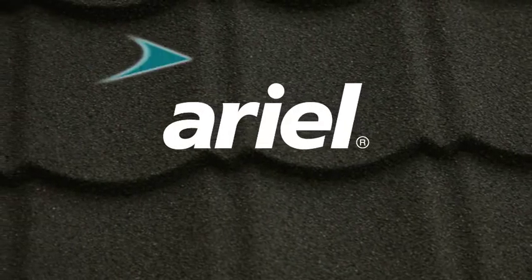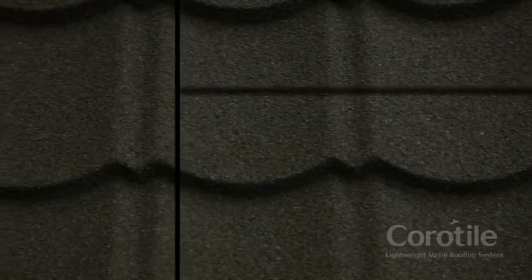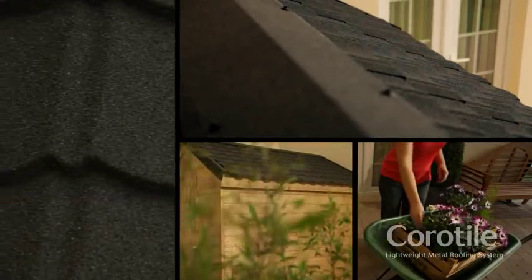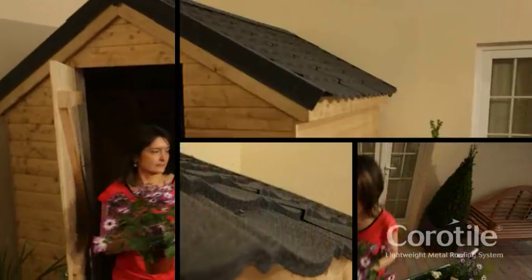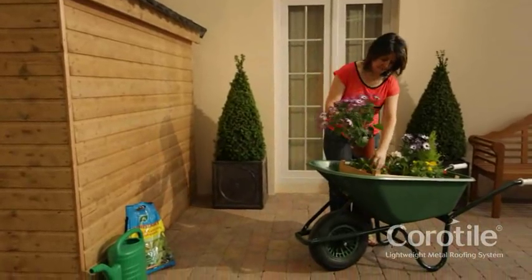Welcome to the Aerial Coratile Installation Guide. Coratile is a metal tiling system for use in roofing projects around the home and garden, on sheds, kennels, garages and outbuildings. It is easy to handle and installation involves no difficult cutting or bending.